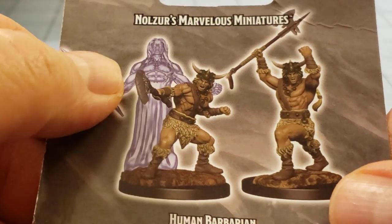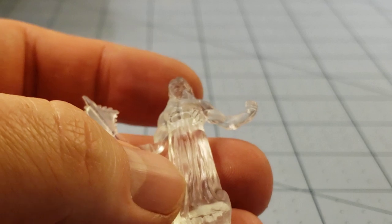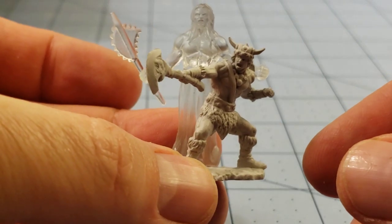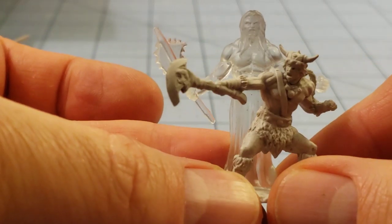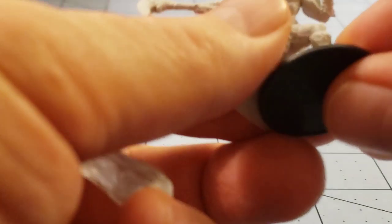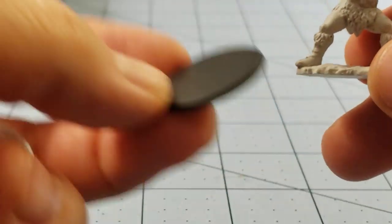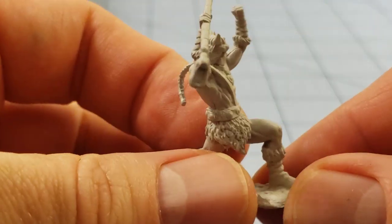What we have here are human barbarians. Look at that — he's channeling the power of his inner ancestor, who does not seem to be attached to the base, which is probably a good thing actually. I'm just reminded of Weapon Lord for Super Nintendo, and I don't know why. A lot of these models don't want to actually fit on the provided bases either, but they've got plenty of them so that's not a big deal. And then we have a more typical shouting, half-naked barbarian type.